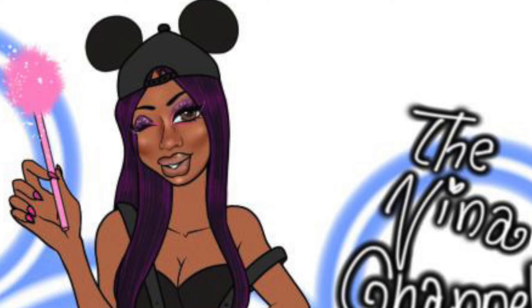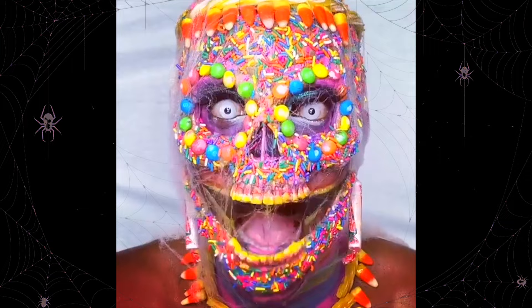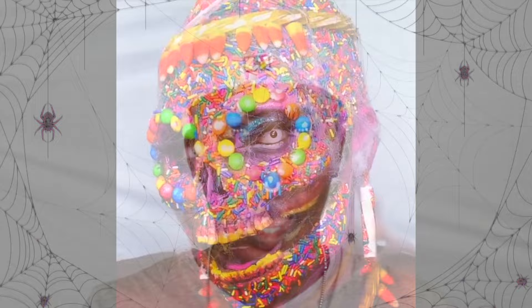I'm Nina Bonina Brown, and you are now watching the Nina Channel. Hi guys, it's me Nina Bonina Brown reporting from my mother's basement according to Shea Coulee. But anyway, I am here again for another tutorial.